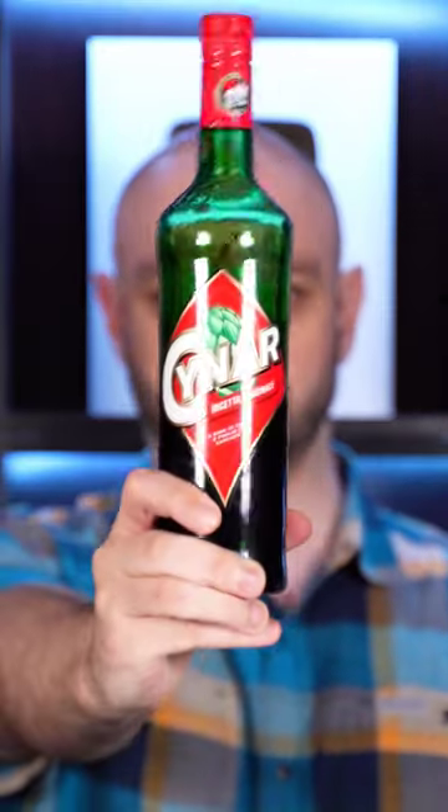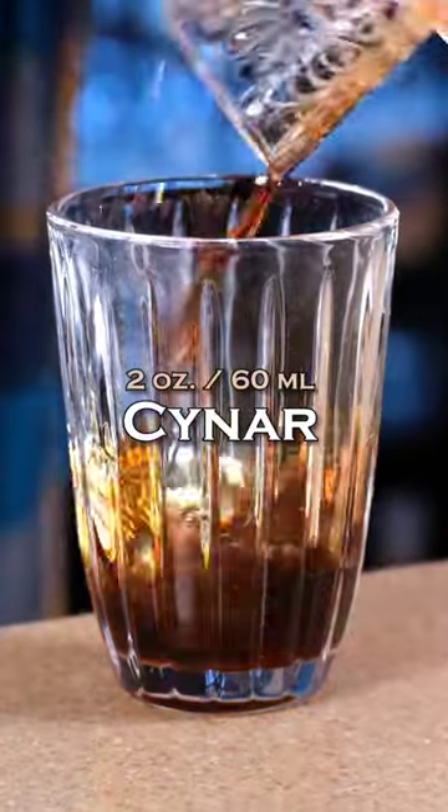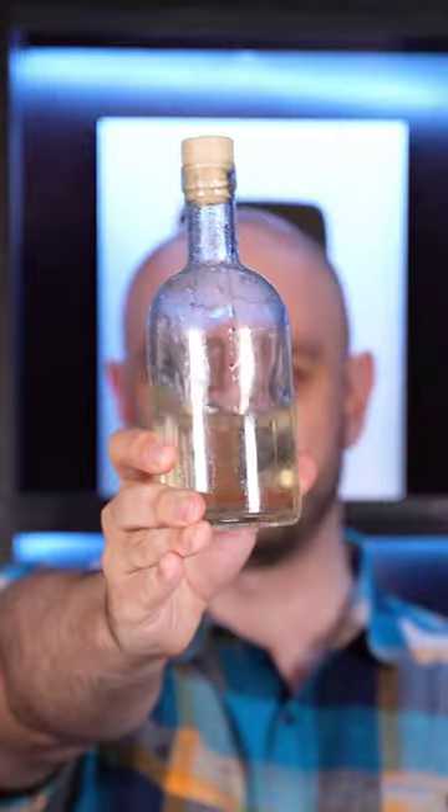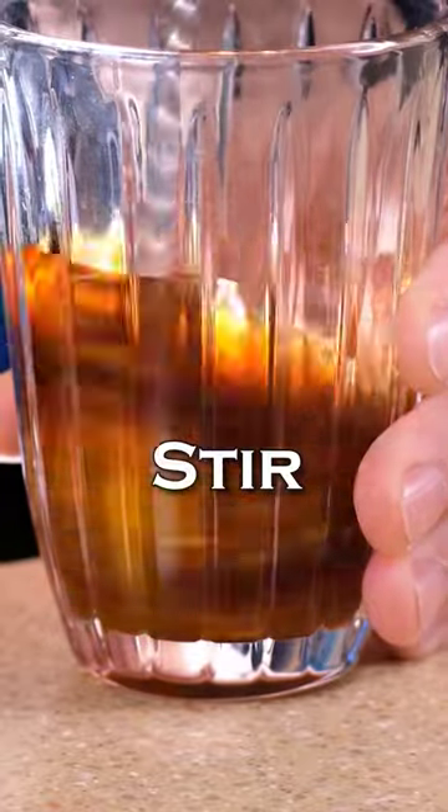Chinnare flip. Chinnare, an Italian artichoke liqueur, 2 oz (60 ml). The whole egg. Simple syrup, half an ounce, 15 ml. Mix a little to break the yolk.